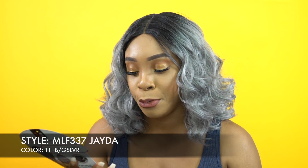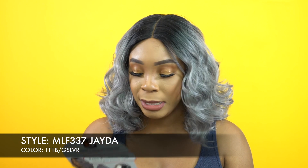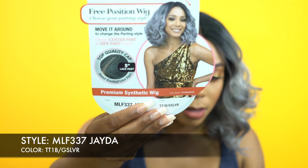Anyway, she's my Bobby Boss lace front wig — she's a free position wig. I reviewed one of those free position wigs last Friday, you know how that went. She's called MLF337 Jada.